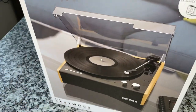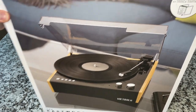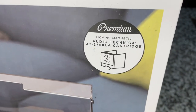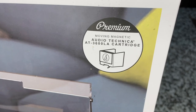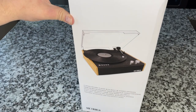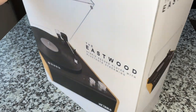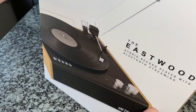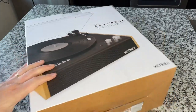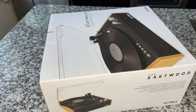Some people scoff at the name Victrola on modern equipment, but check this out — a premium magnetic cartridge, the AT3600L cartridge. The company Innovative Technology actually now has full ownership over the Victrola name. They are Victrola, which is really cool that somebody's taking on that brand.